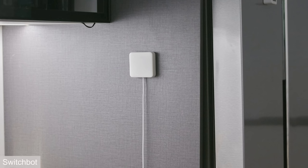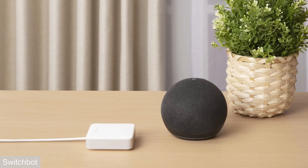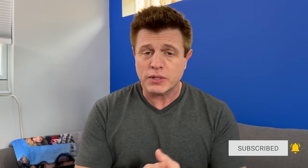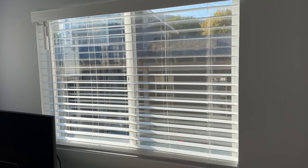The Blind Tilt uses Bluetooth 5.0 for a longer range, but if you pair it with the Hub Mini, you can use it with smart assistants — Google Assistant, Alexa, Samsung SmartThings, and it works with Siri. I'd prefer it worked with Apple HomeKit natively, but you can still put it into automations using Shortcuts. In my house, I have an automation where at 7 a.m. it opens the curtains and at sunset it closes them.